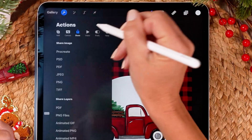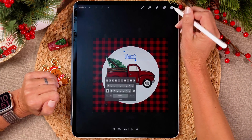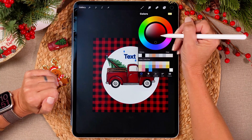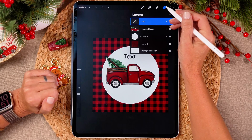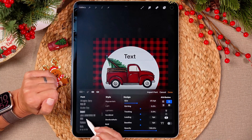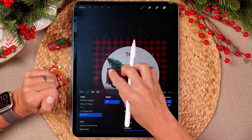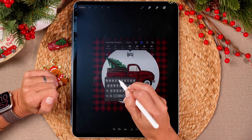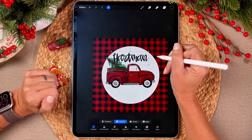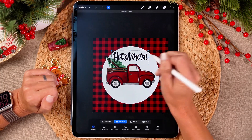The next thing we're going to do is tap the wrench and go to Add Text. I want to make the color black — if you double tap next to the black on the color disc, it'll select the true black for you. Click on that layer and say edit text. I know I want to use this font called Lavender Dreams for this design. Then we're going to type in the family name — Hartman's, or whatever name you want to use.